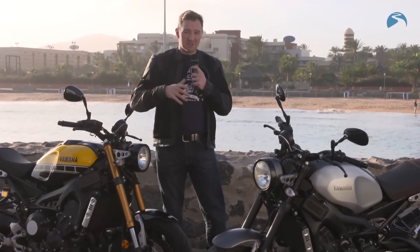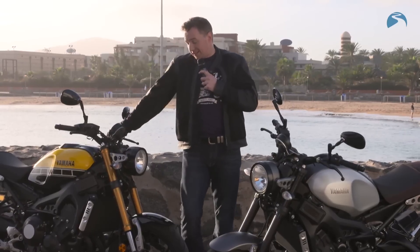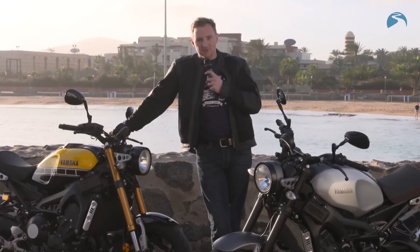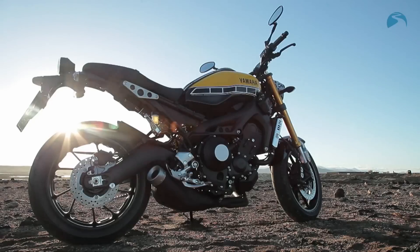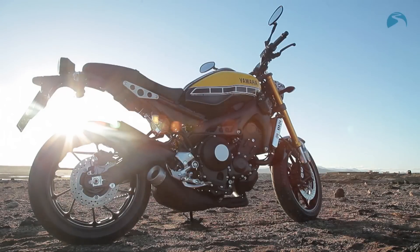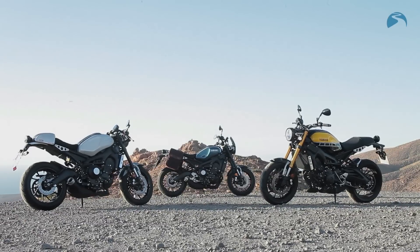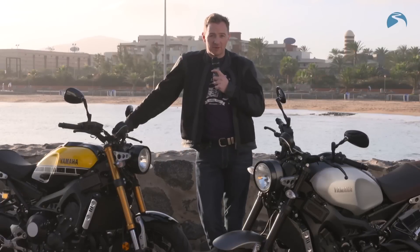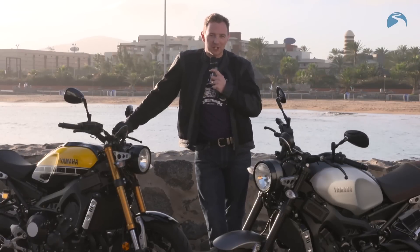The footpeg and handlebar positions are pretty much identical to the MT-09. At a cost of £7,849 for the silver version — there's also a grey-blue version — and £150 extra for the 60th anniversary edition, it offers absolutely terrific value. It's a very capable, very comprehensive bike and we've been very impressed with the riding today. You can read the full review at bikesocial.co.uk.